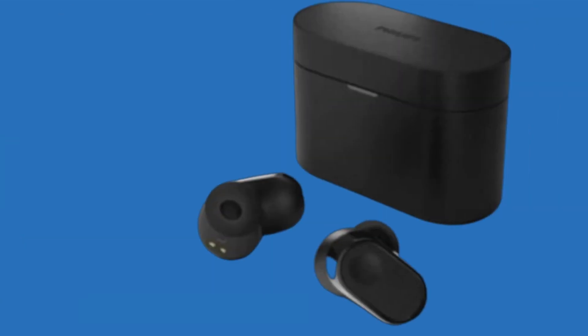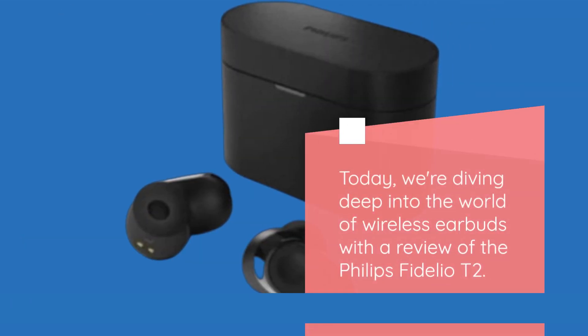Welcome back, Tech Enthusiasts! Today, we're diving deep into the world of wireless earbuds with a review of the Philips Fidelio T2.